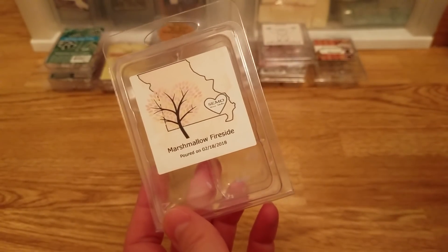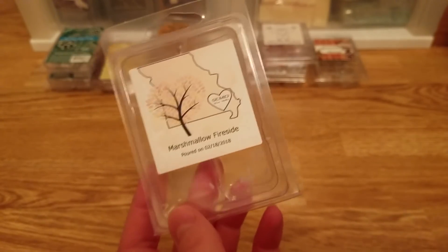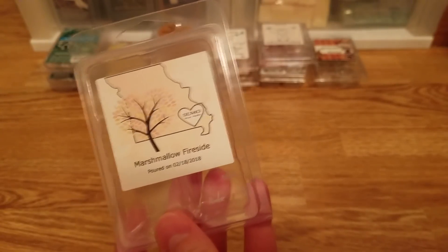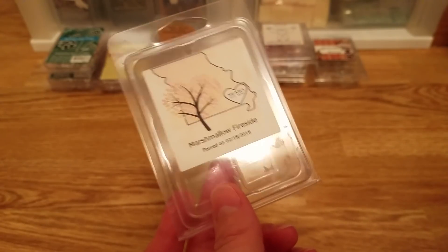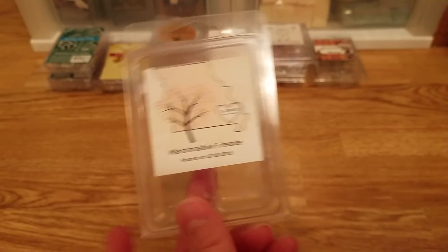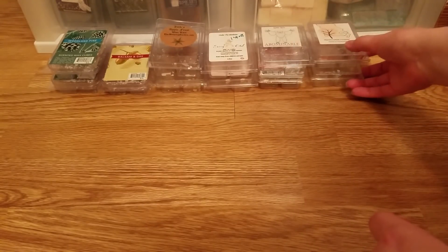I have a Marshmallow Fireside from Semo Wax Melts — this is just awesome. It smells so much like Marshmallow Fireside from Bath and Body Works; it's like an exact dupe. Very strong, lasts a really long time. I was very happy with it. I do have more and would definitely repurchase. If you're looking for a dupe and don't want to chop up Bath and Body Works candles, buy them from Semo — they're very affordable and it's a strong dupe.